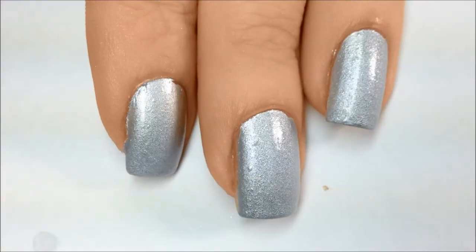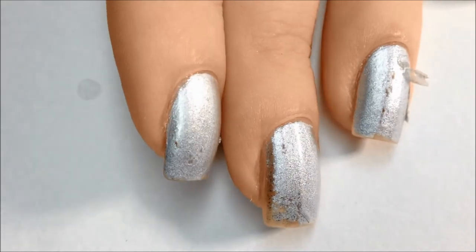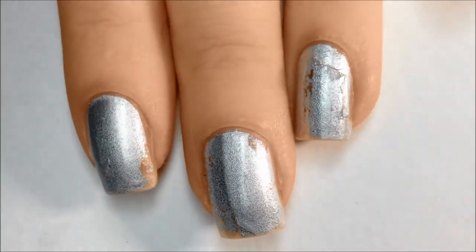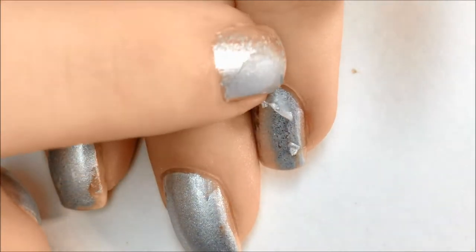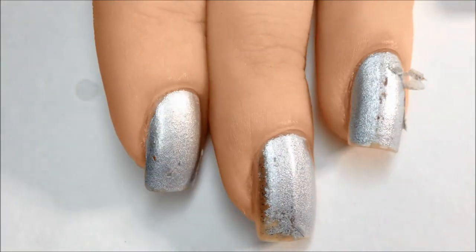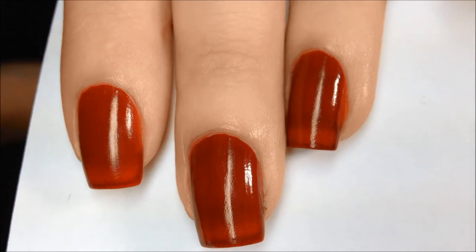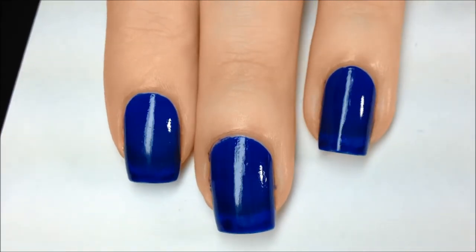It dried bumpy, even with the top coat, and the saddest part — this is what my nails looked like the next morning, almost a full 24 hours later. The polish peeled like crazy. Every time I washed my hands, more and more just flaked off. The red and the blue both dried to look like a sheer jelly finish, minus the gloss. They also dried slightly textured and didn't hold up well either.